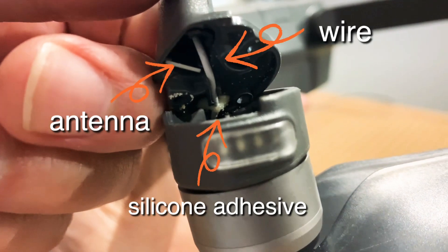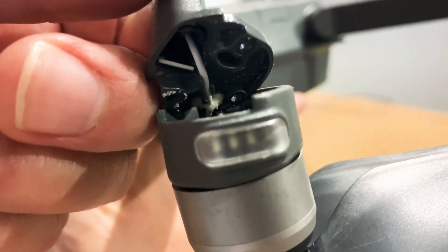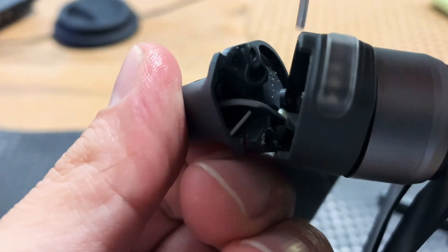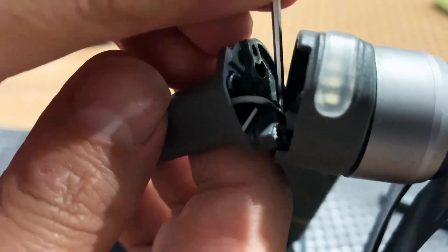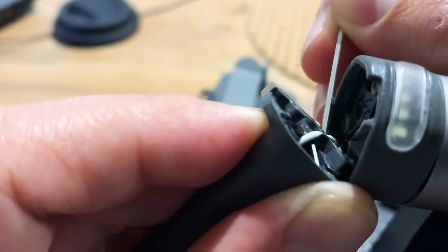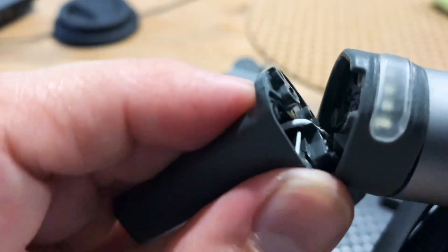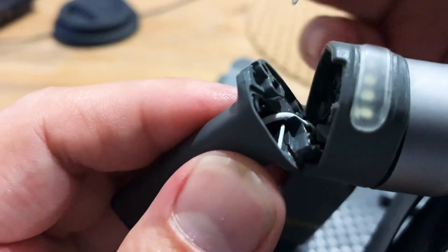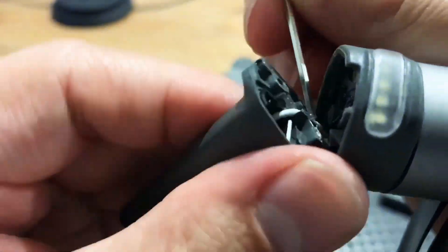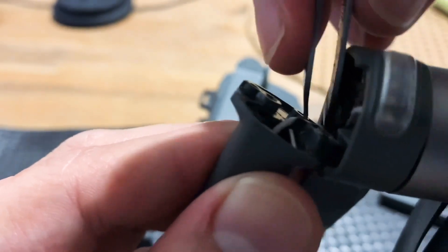As you can see, there's a silicon adhesive attaching the wire to the leg. Initially I tried to use the allen key to scrape off the silicon adhesive from the leg. It was hard, so I tried to use a smaller and sharper pair of scissors. In the end, using ferro tweezers is the most effective way.